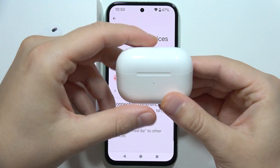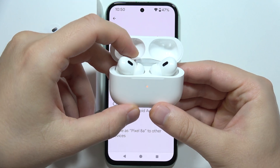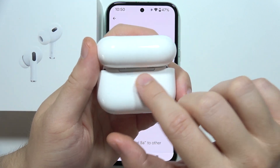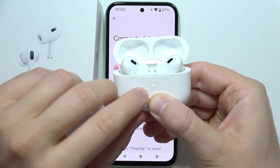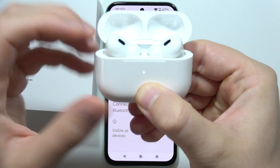Once you finish the charging process, simply open the charging case and on the back you will have to click and hold on this small button. Keep holding until this indicator starts blinking white.